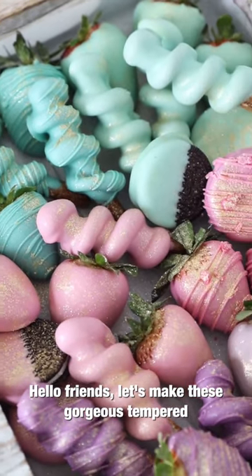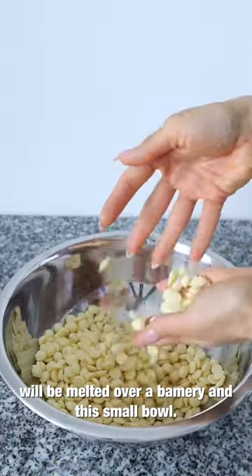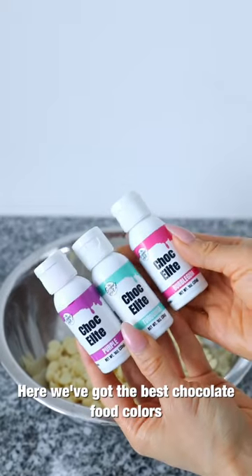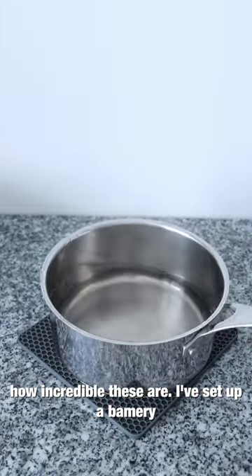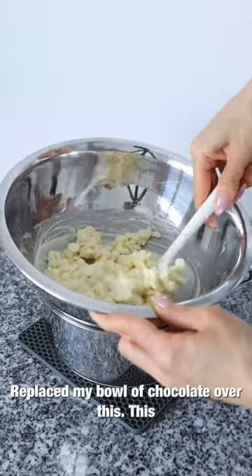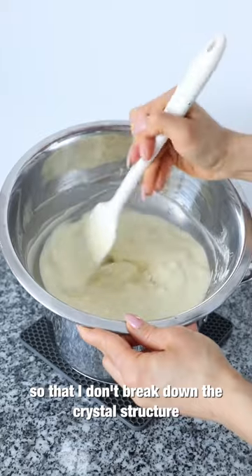Hello friends, let's make these gorgeous tempered chocolate-dipped treats. I'm starting off with my initial amount of chocolate, which will be melted over a bain marie. This small bowl is my seeding chocolate. I've set up a bain marie with water that was just boiling — I took it off the heat and placed my bowl of chocolate over it. This allows me to melt my chocolate very gradually so I don't break down the crystal structure.